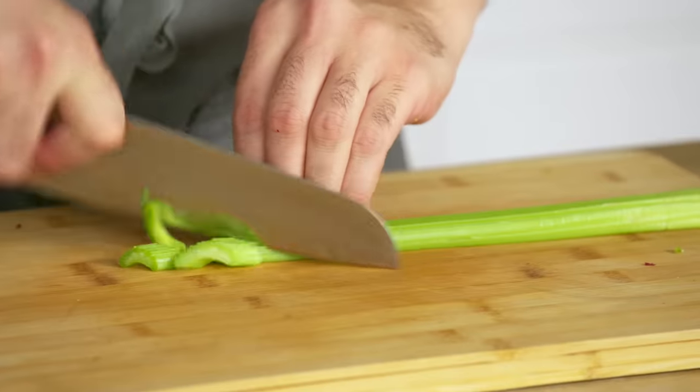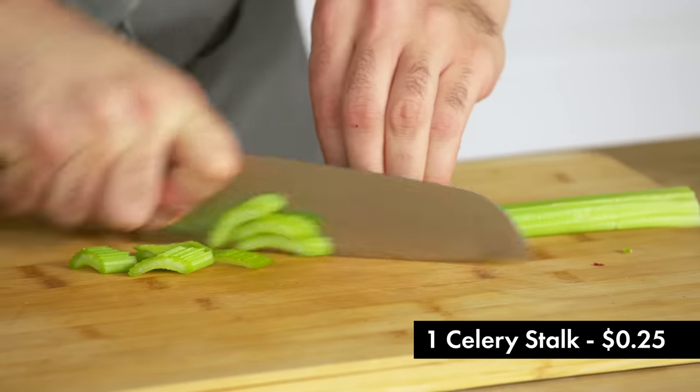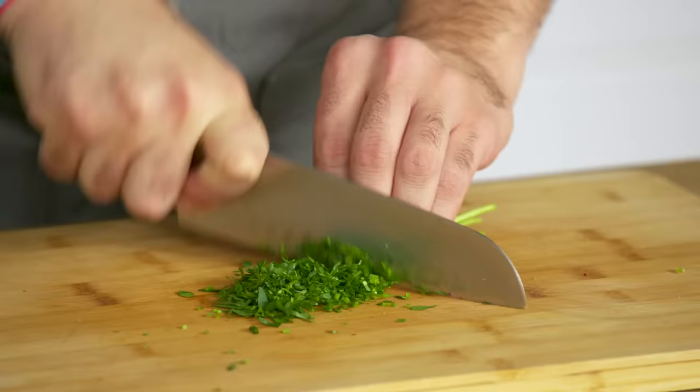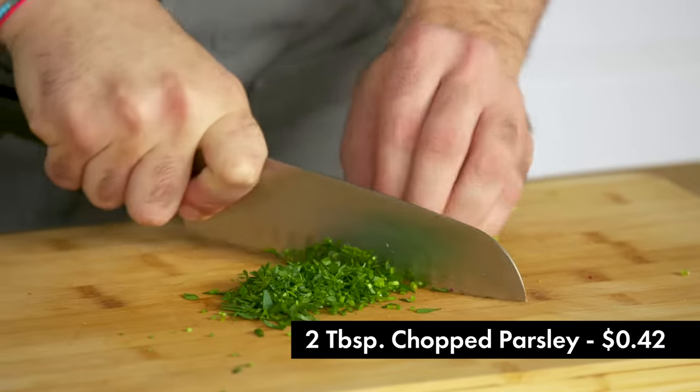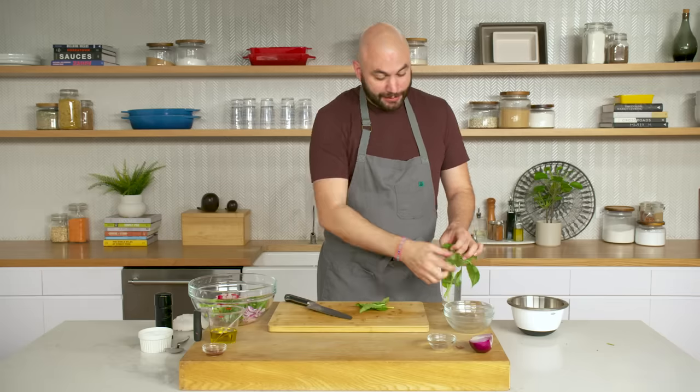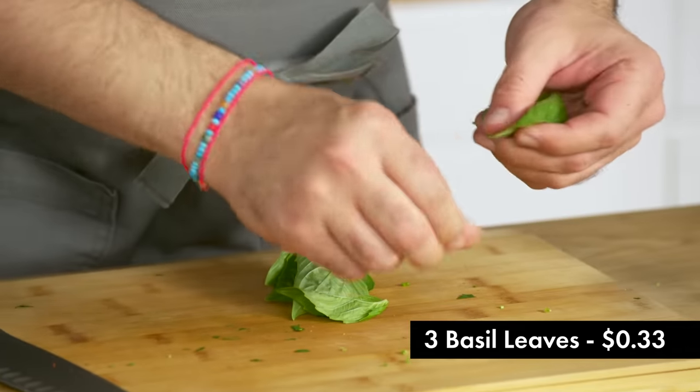Celery is also going to be cut on the bias — because it looks good. Parsley is a real simple one: I'm going through the whole thing, stems and all. For the basil — basil's strong, so I'll actually just pick these into larger pieces like this.